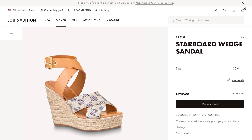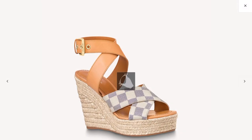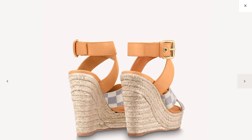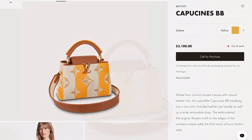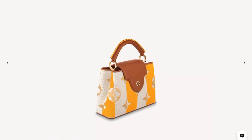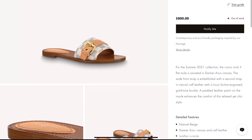Now we're talking — this Starboard Wedge Sandal is another beautiful piece in this collection, retailing for $940. If you love the Capucines, they have the Capucines BB in this collection as well. And here's another cute option — the Lock It Flat Mule for $800, and I love its Damier Azur print.